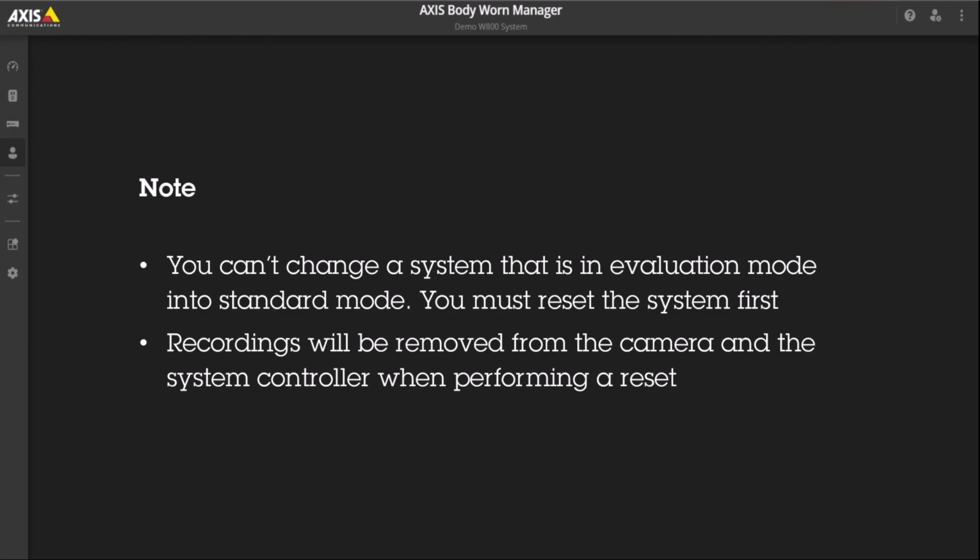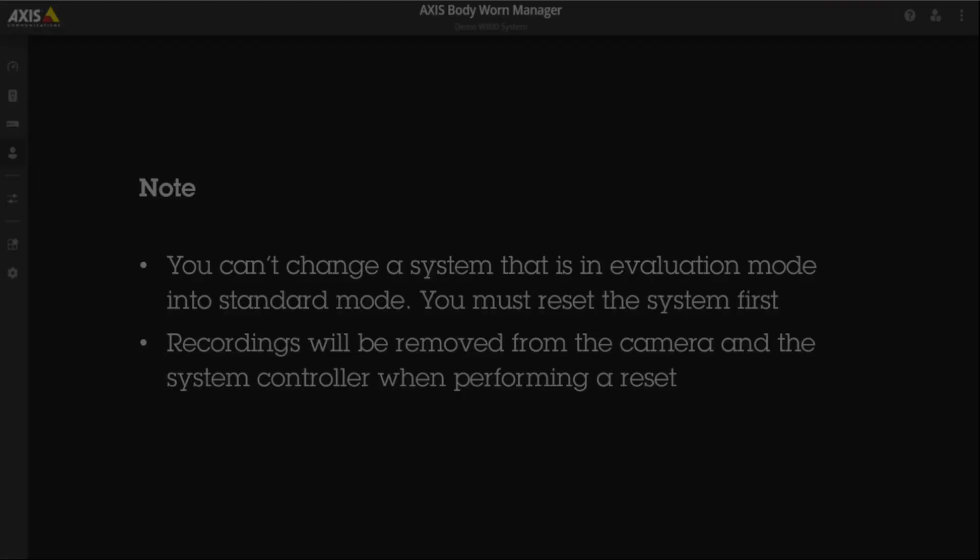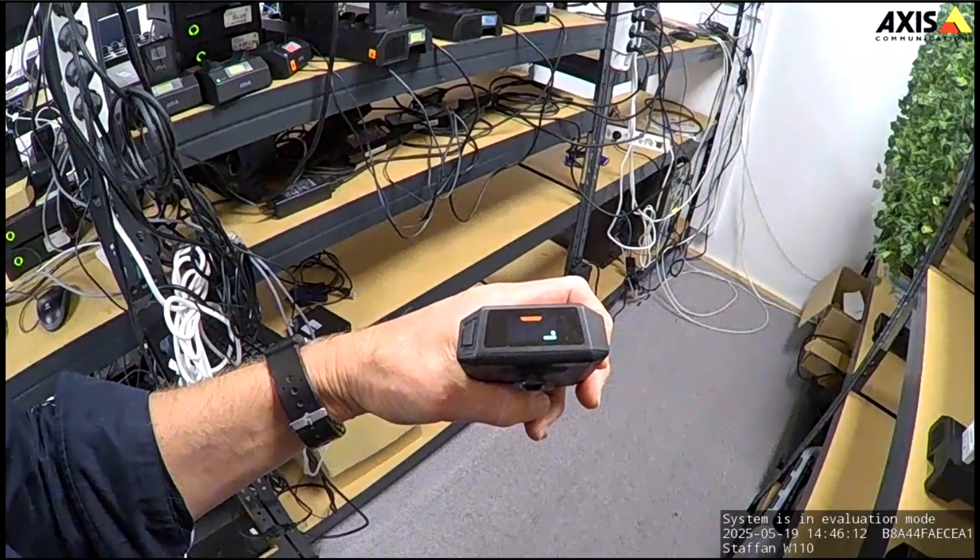You can't change a system that is in evaluation mode into standard mode — you must reset the system first. Recordings will be removed from the camera and system controller when performing a reset. You can now reset the system without removing the cameras from Body One Manager.